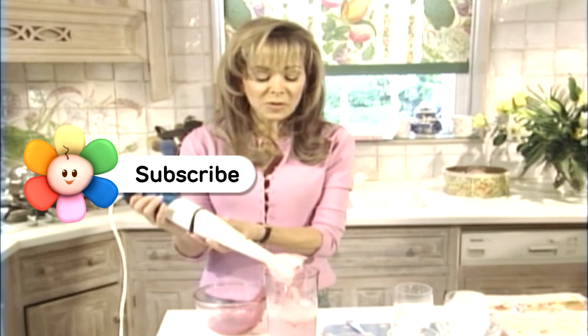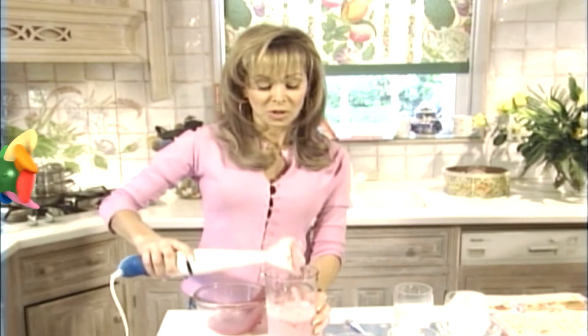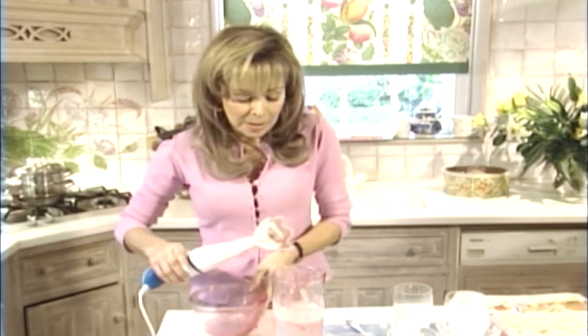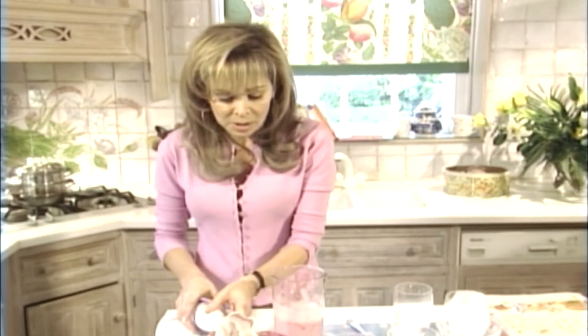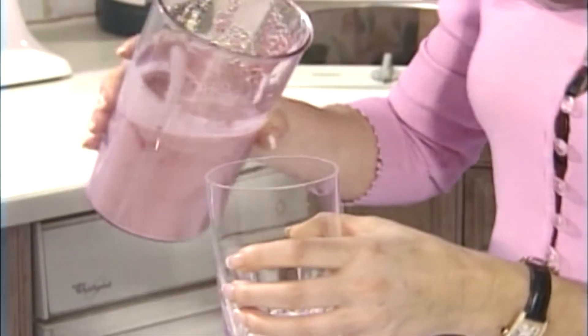You can make smoothies from so many different fruits. In the summer, it's really lovely to have a watermelon, strawberry and orange juice smoothie — that is absolutely delicious. But this is one of my favourites because it turns out really good every time and you can have it year round. You can even make it out of frozen raspberries.